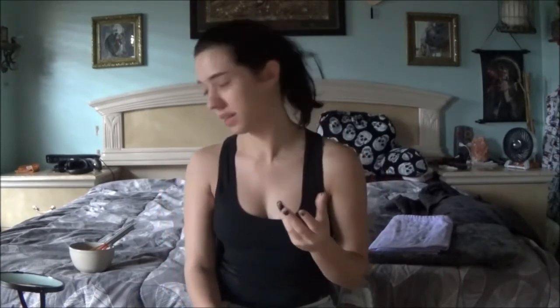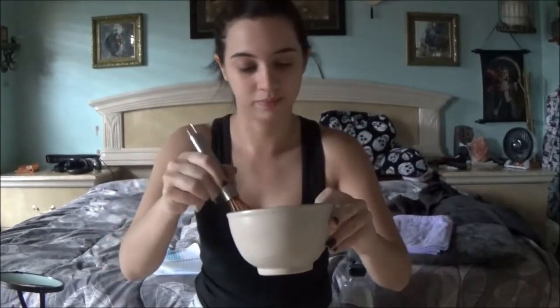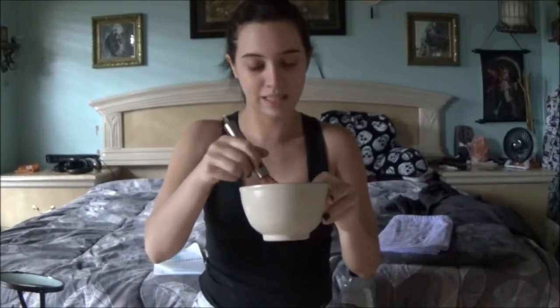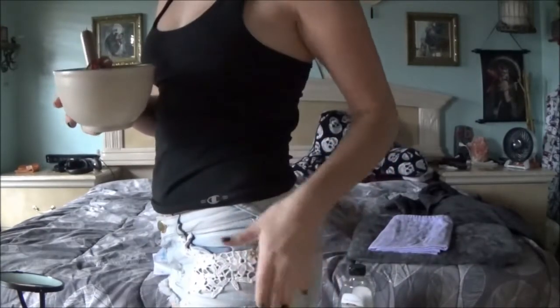It didn't tell me how it's supposed to look or the thickness of it, so I just did it where it started foaming almost. I can still technically continue doing it, but that would take a while because they said to do it gently. That's all they gave me, so I didn't even use a mixer — I just kind of started hand doing it. But what you're supposed to do is just take it and put it on your stretch marks.